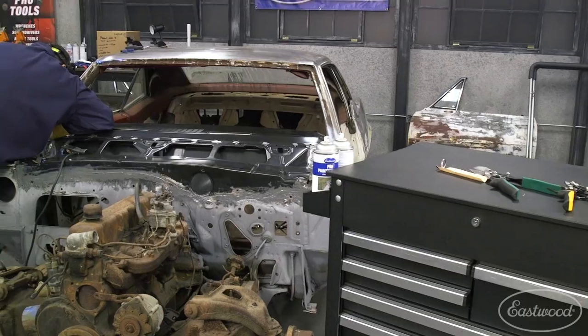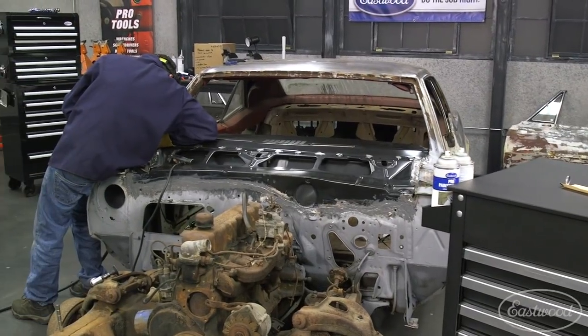We've got some good metal going on the Camaro now. We've got the cowl done, the dash top replaced, and we've gotten the doors knocked out. It's time to tackle the floor.